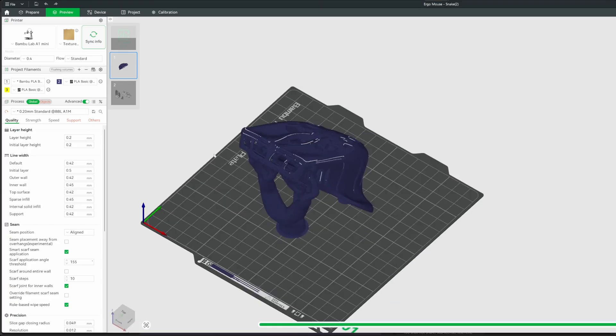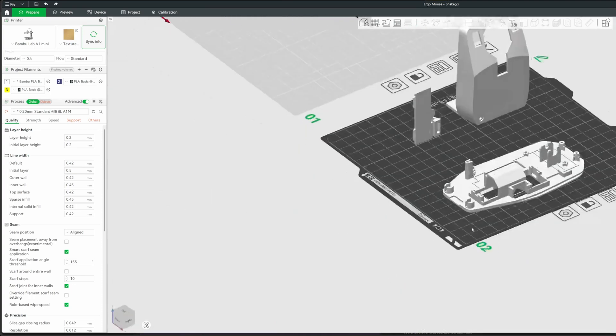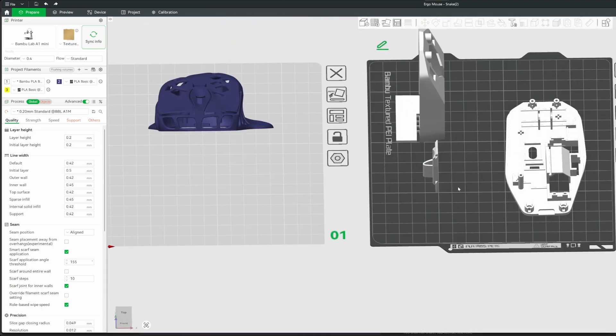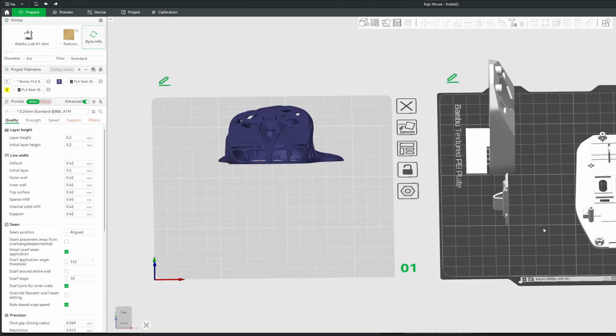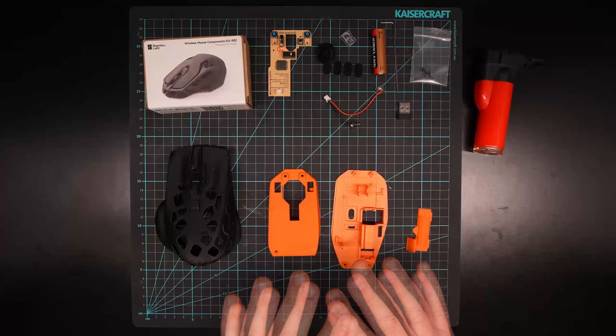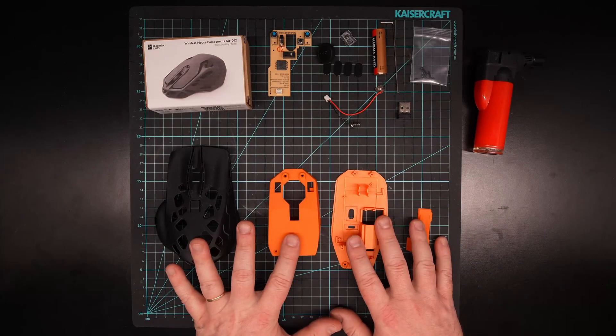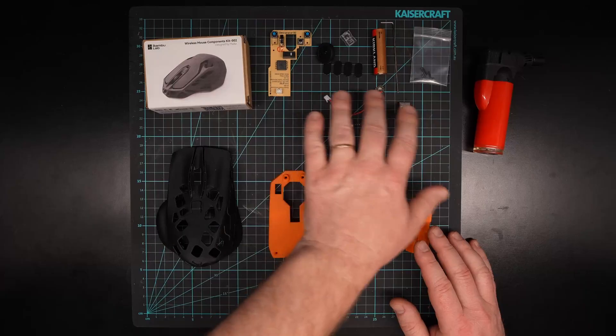Just stick to the profile settings and you should be fine. Once you print the shell you can then print the base components, and of course you can do this in any color or even any material type you want. Once you have that all printed, you're on to the next step. Let's head back over to the assembly board. Now you should have all your parts printed out and you're ready to go.